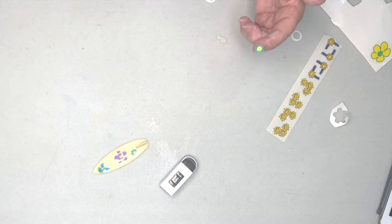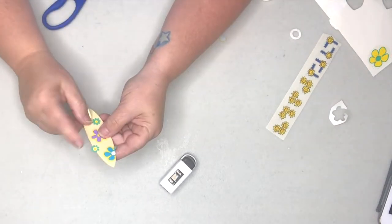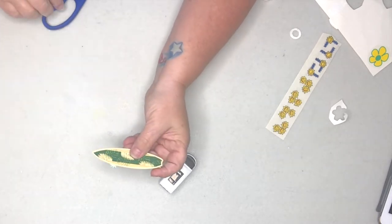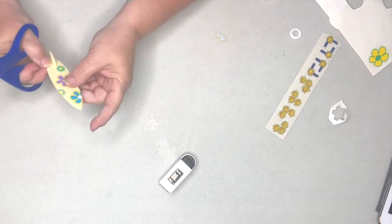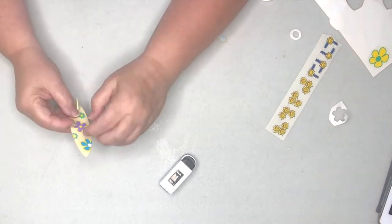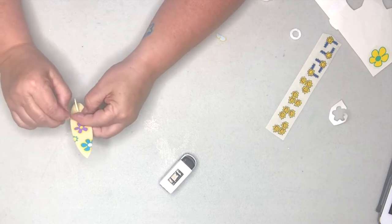I'm going to trim this sticker up, put it on the side of the surfboard, then turn it over and cut off the excess. You can even use that leftover piece somewhere else on your surfboard.